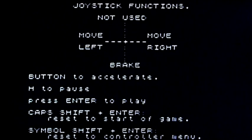Those are proper joystick controls for a driving game when you've got a one-button joystick: move left, move right, back to brake, fire button to accelerate. That's what I like to see.